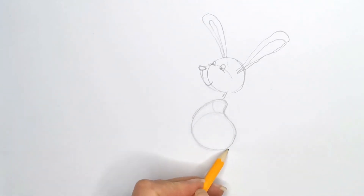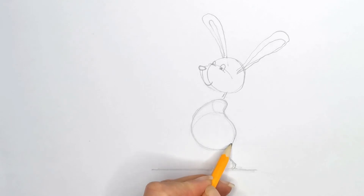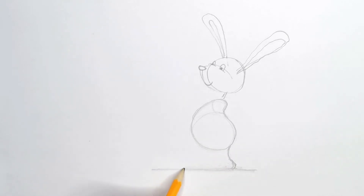His little legs are quite wide, so we do a little curve here — quite short legs. We can draw a line across where we want the floor to be, and we can come down and draw this. There are quite big feet because he's a rabbit, and rabbits have big feet.